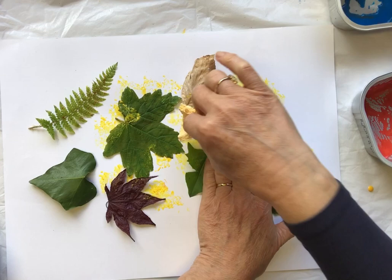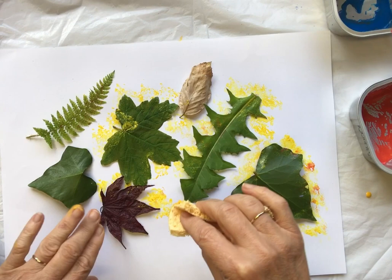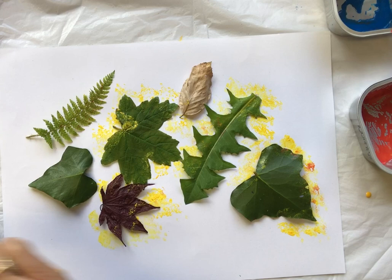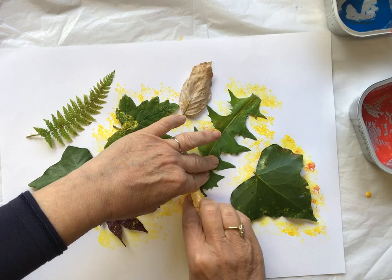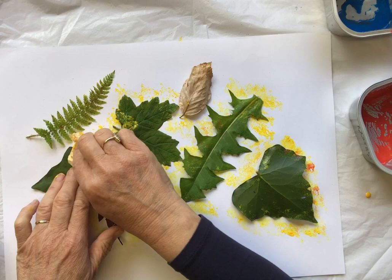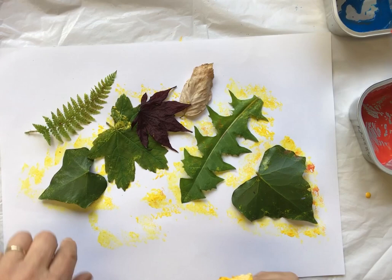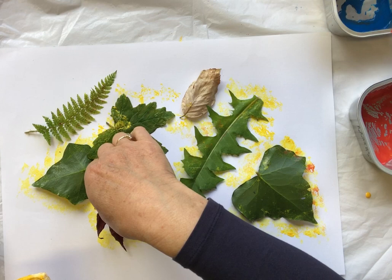I'm just going over the edge of each leaf, trying to be careful that the leaves don't move around. One bounced — let's try and get it lined up again. I'm going quite quickly because I want to get to the next color before this one's completely dried out. That paper acted like glue and the leaf stuck to it.